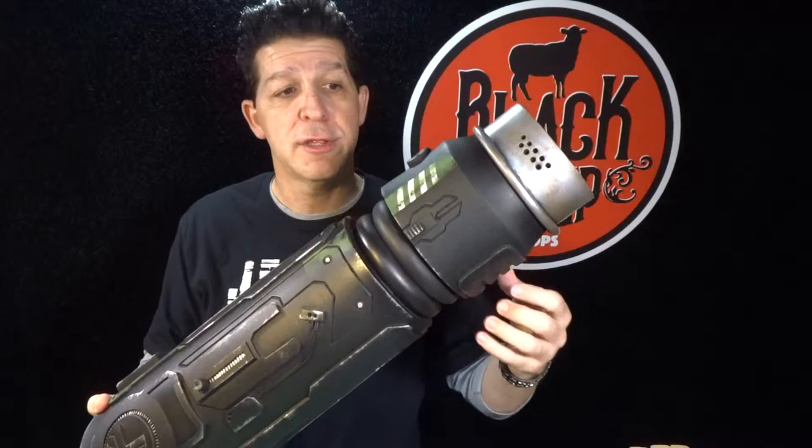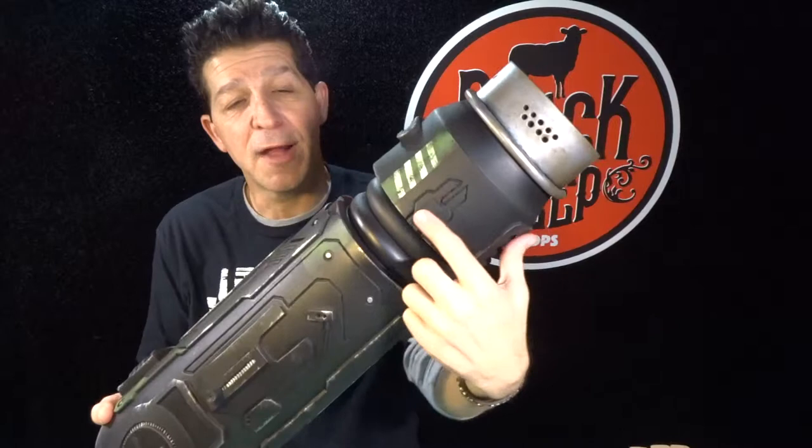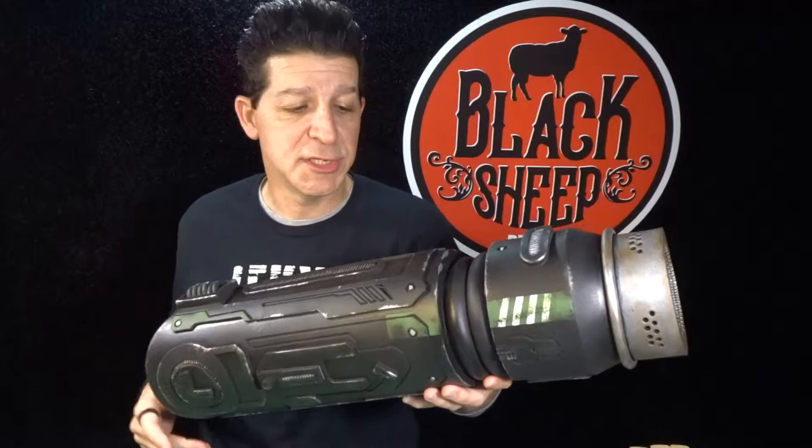Now in our last episode — making an EVA foam arm cannon part one — we completed the front third of our cannon. We've got the coils on the back, the front end piece, the truncated cone that tapers, the barrel with the vents in the side, vents on the top, cool switches on the side, and the hand grip on the bottom. Super cool — everything went down perfectly, it was very easy.